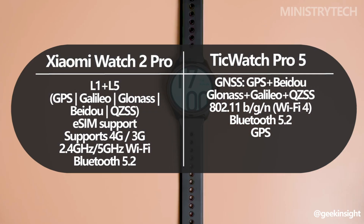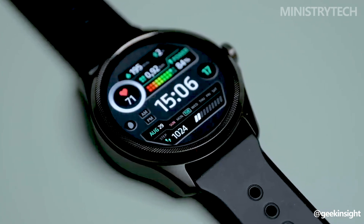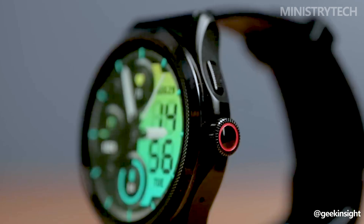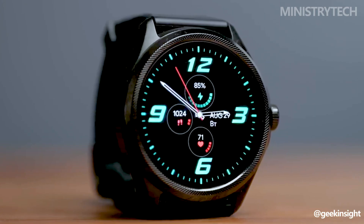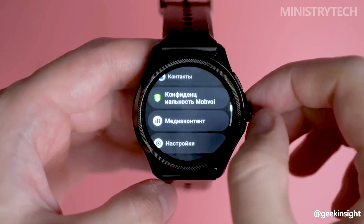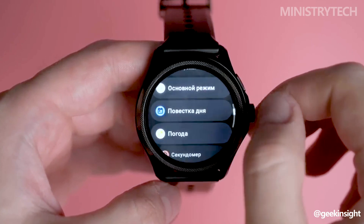In this area, the TicWatch Pro 5 doesn't lag behind. It includes HD PPG, skin temperature, SpO2, and heart rate sensors. It is a trustworthy companion for fitness enthusiasts, thanks to these sensors, GPS, and connectivity to Mobvoi Health, Google Fit, Strava, and other services. Steps, heart rate, blood oxygen saturation, respiration rate, and stress levels can all be easily tracked by users.